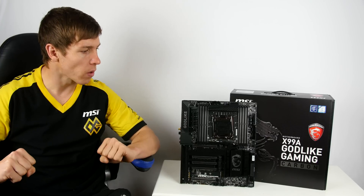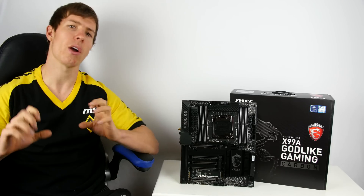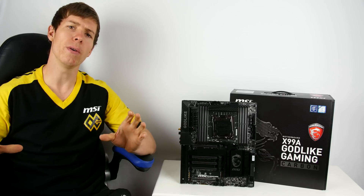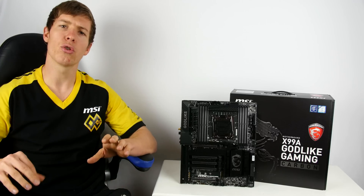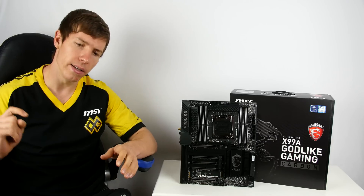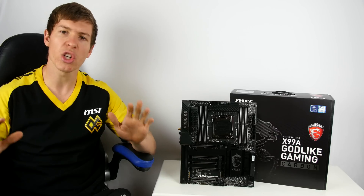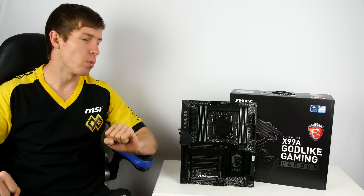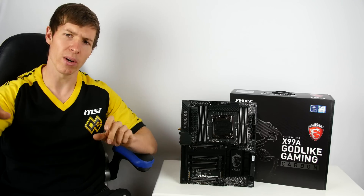In the comments below, please show MSI some love because they definitely deserve it. As always, I hope you enjoyed, and if you'd like to support the channel feel free to visit our Patreon — the link is in the description below. If you can't contribute that way, just leave a like, comment, or share the video. Anything is appreciated, and we'll see you in the next one. Thank you very much, and be sure to hit that subscribe button.